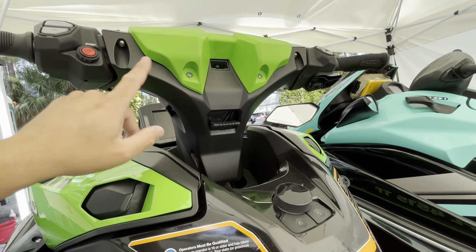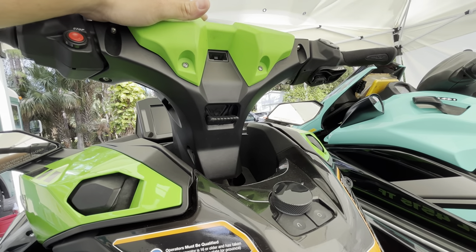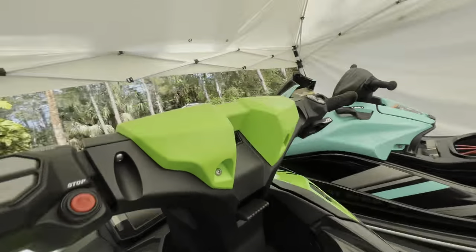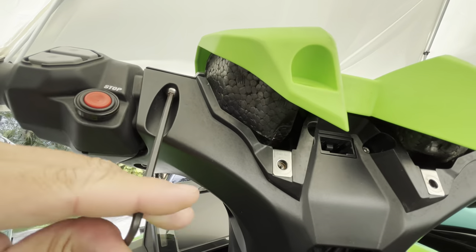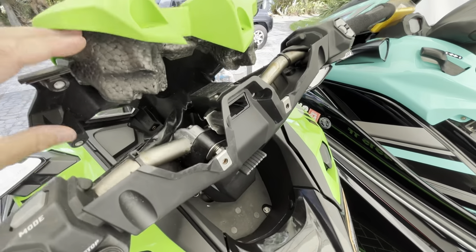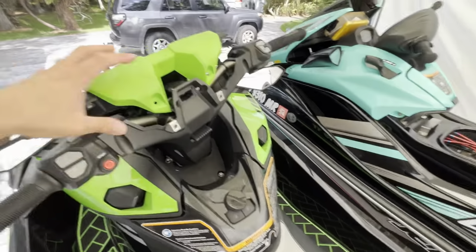The first step is removing all the four millimeter Allens holding the stock handlebar assembly together. Go through and remove each of those. Once you get them all out, the assembly literally just pops apart, and the shroud will come apart pretty easily. You've got this styrofoam pad in there as well.